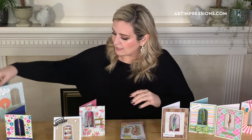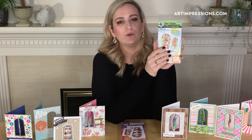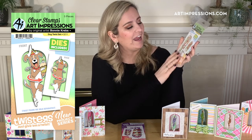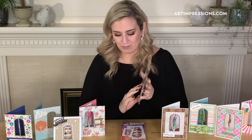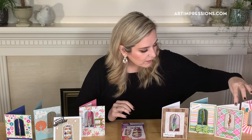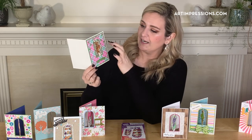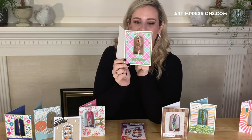We also have the Dog Twist set, and this one has a sentiment that says 'Hope Your Day Is Golden.' He is so cute — he's got a little birthday hat on and a cupcake in his hand. Same thing, you're going to want to have that die. Here's his example, and his actually has the happy birthday which is included in the die set, and the little stars are also included. There's his little twist!